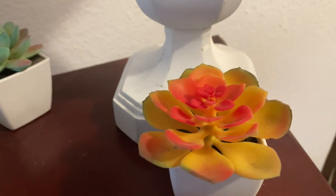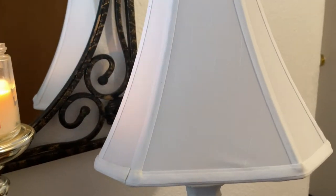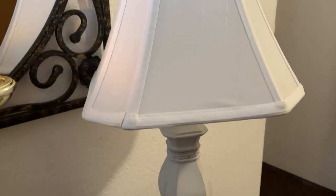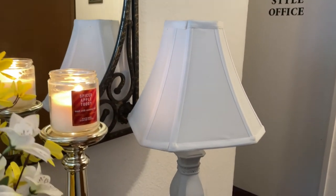Then I have a succulent little plant in the corner, and here's another one — I love the colors on those. I also have a little lamp sitting here in the corner. It's not plugged up, I just have it here for decor purposes to give the space a different look. I think it looks really cute there.